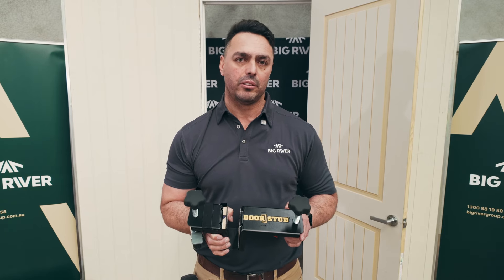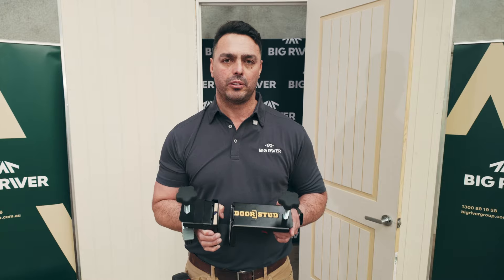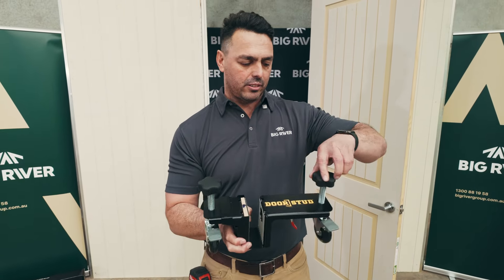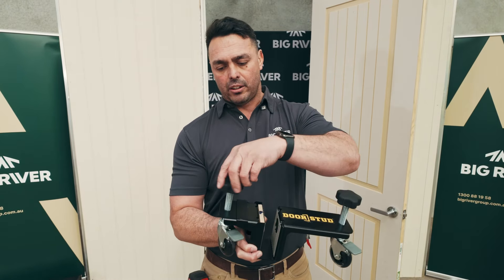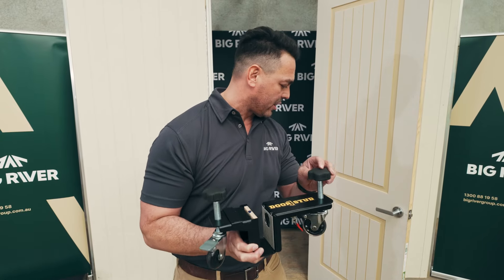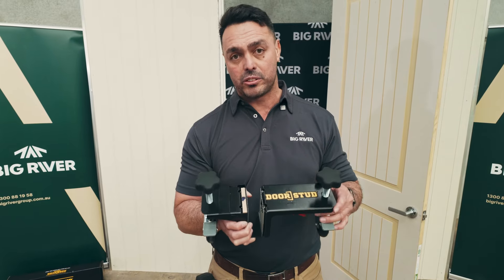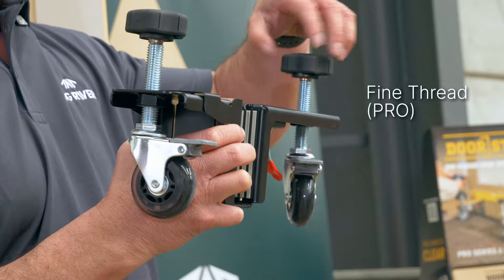We assist you in hanging doors and installing commercial doors and residential internal doors. We can adjust with the roller wheels and these two levers the height to attach onto your door. So depending on the size, height, and what you need for the clearance under the bottom of the door, you adjust these knobs. On the DoorStud Pro, these are just a fine thread which is adjustable.